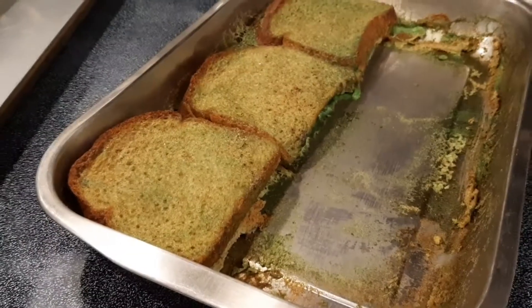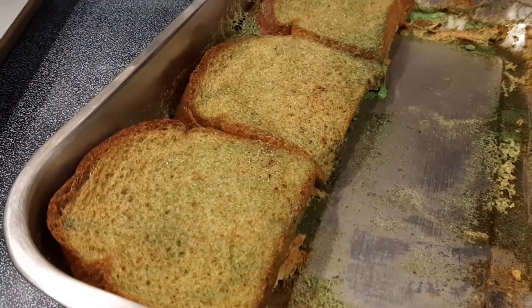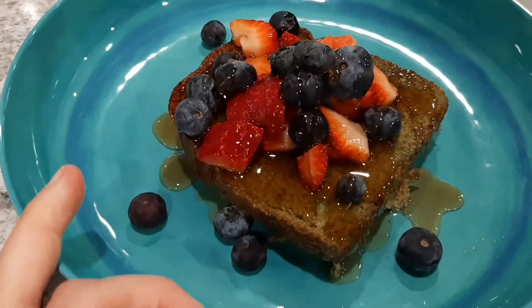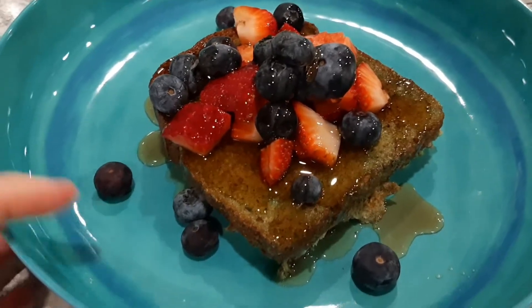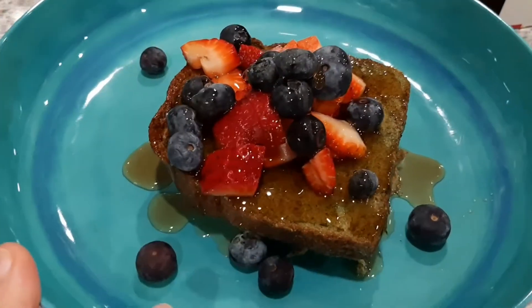Good morning and happy Mother's Day! We are going to be having that green French toast that you just saw me make from last night. I'm going to pull it out and show you what it looks like after it's been baked, and here it is! I'm going to plate it up and here it is all plated up. I am having strawberries and blueberries — it is Mother's Day and I am going to be very slack on myself today.